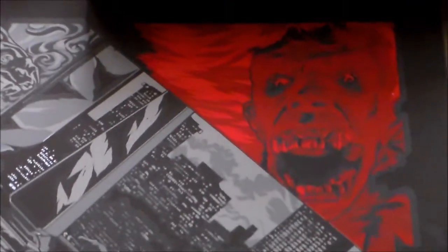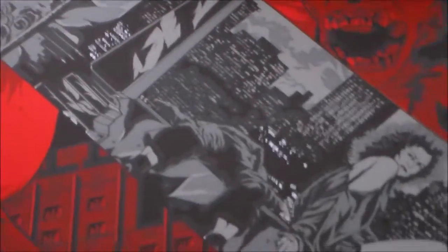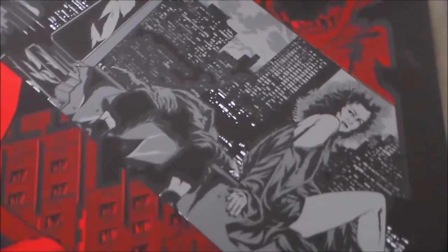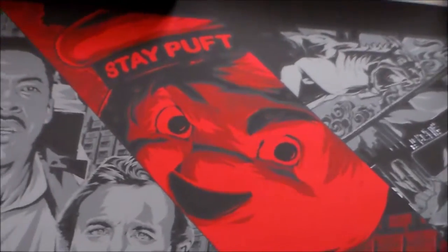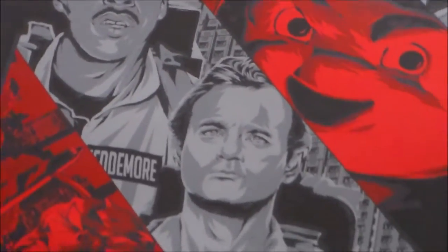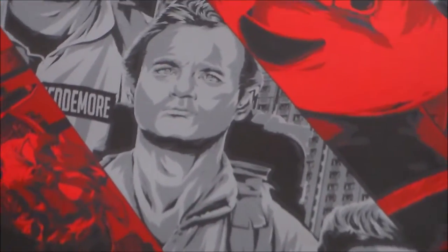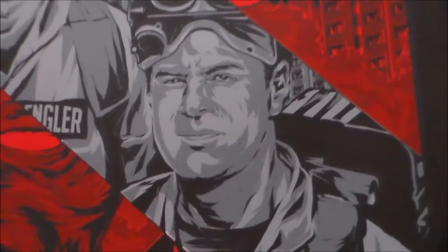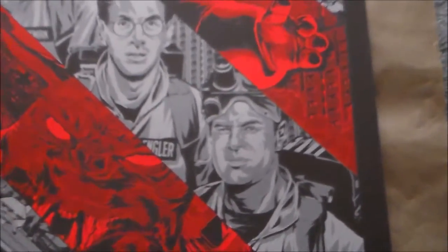So let's get into some of the details. You can see right there — I think that was the library ghost. Here's some of the city shots. There's Dana and Lewis. Of course you get the Stay Puft Marshmallow Man — he looks awesome. There's Winston, Dr. Venkman, Dr. Spengler, and Dr. Stantz.